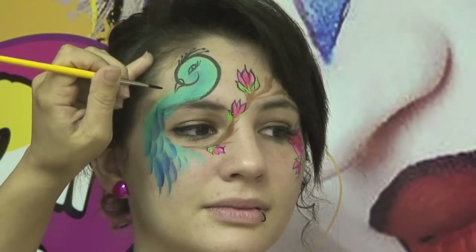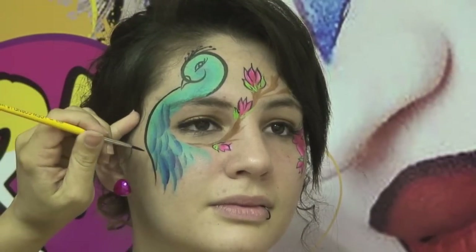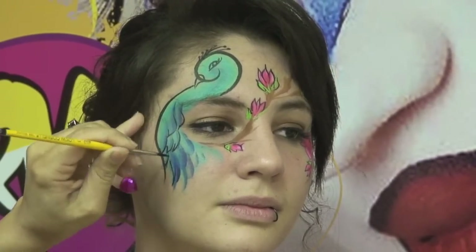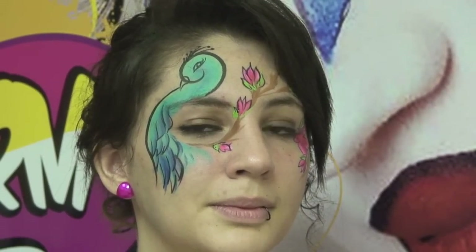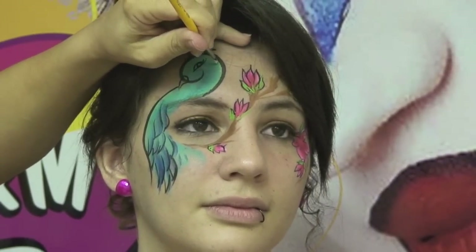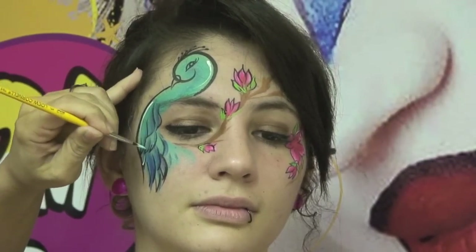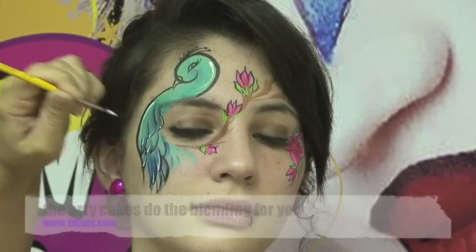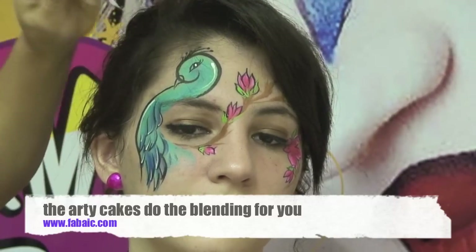I'm going to continue this line all the way down, and where I have those sharp points I'm going to emphasize them a little bit more using my black paint to really detail the feathers in here. For one of the final steps, I'm going to go in and give it a little bit of a white highlight where I see fit. I'm going to fill in the beak with a little white highlight, and also make one along his body and on every other feather to really make it stand out. I'm also going to fill in the little eye area just to make that eye stand out.